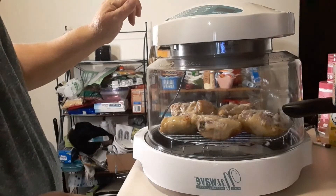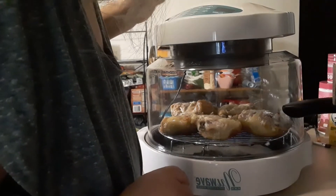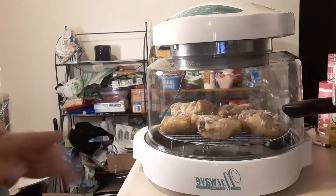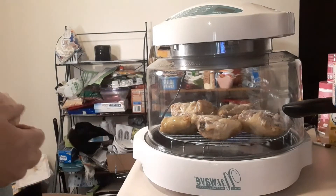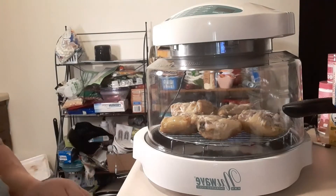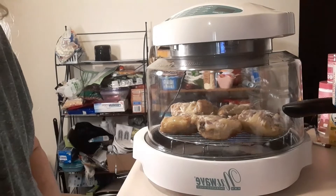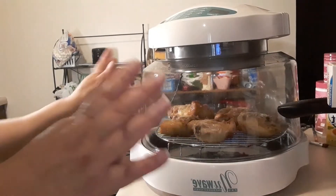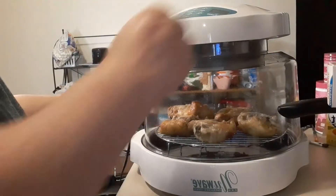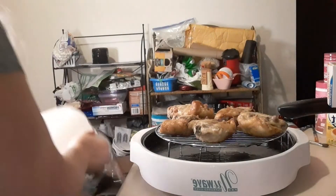We're going to give it an additional 15 minutes at high power. I probably could have gone ahead and put it in for 20 and then just paused it, but we're going to do 15 because I know it's going to need 15. I'll bring you back when the 15 minutes is up. It just shut off — I'm going to unplug this. I gave it a couple of minutes so that the steam wasn't quite so bad this time.